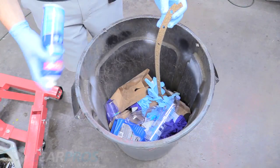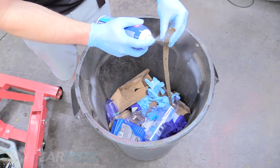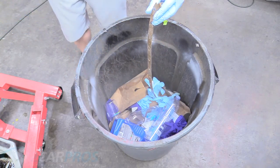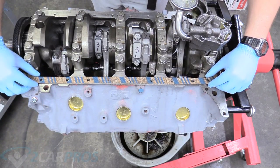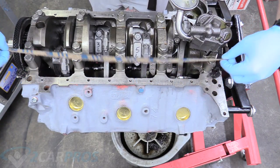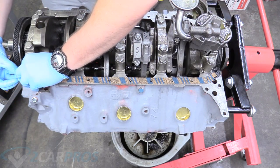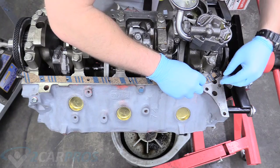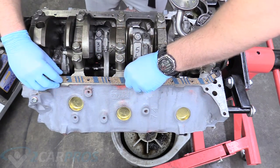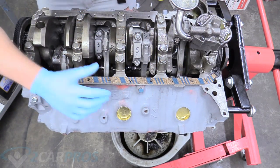Now we can grab our contact cement. We know that the blue stripes face up towards us, so the plain cork side is going to get hosed down with some contact cement. Now we can go to the block, set it down into place, make sure there's cement there, then lift it back up and place it back down — making sure that the tabs are going into that swept-back gasket area and all your bolt holes are showing perfectly. If the gasket isn't seated correctly, you will get a leak.